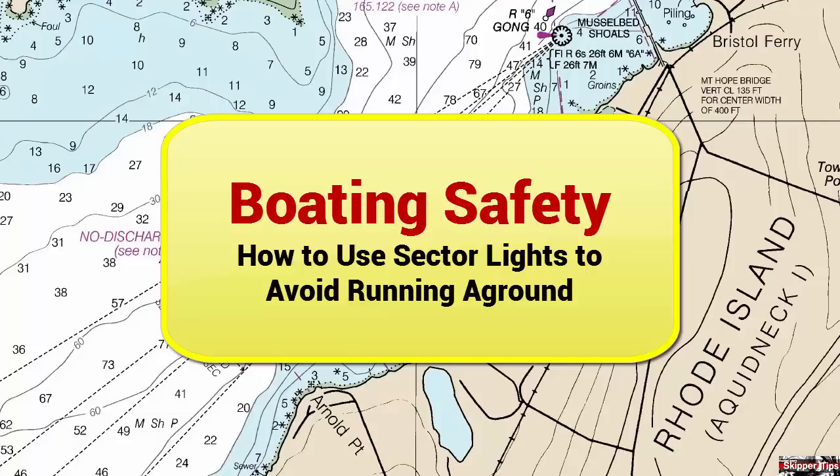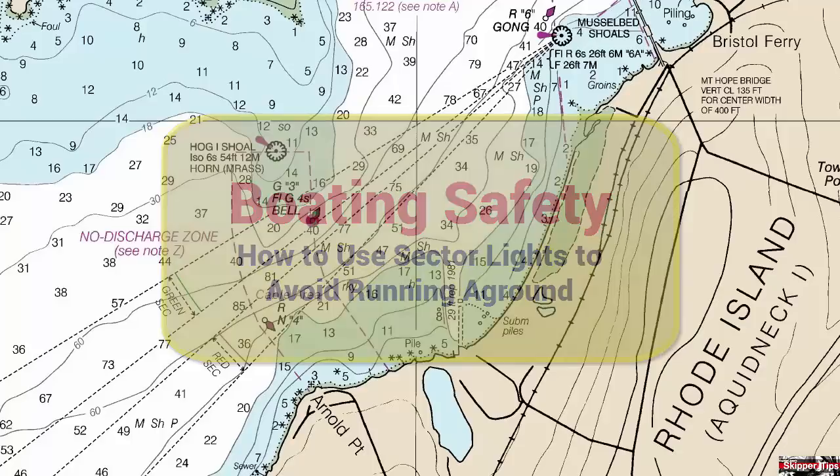Hello again, this is Captain John with another one of my video tips of the week. In today's video tip, we're going to take a look at directional lights and how you can use the various sectors to tell where you are in the channel. This will help you stay in safe water and avoid grounding.